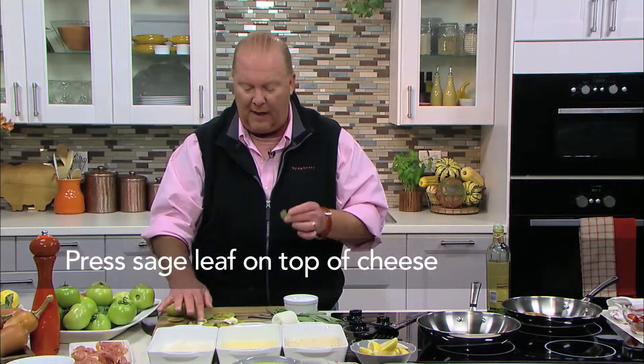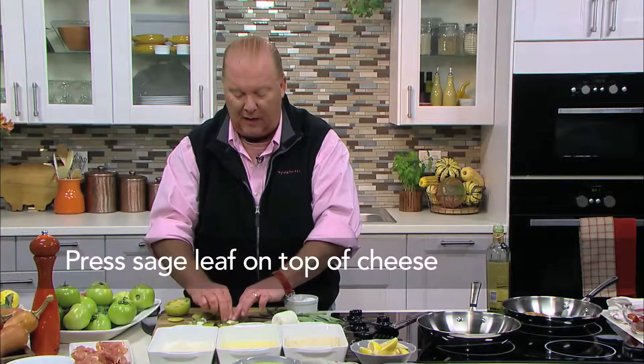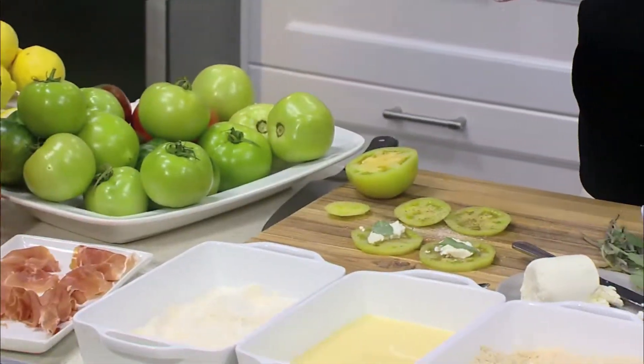Then I take a sage leaf, I tear it in half, and I press it right on top of that cheese. Don't put more if you think more is going to be better — balance is actually the success of the dish. The tomato is kind of the main event, so you're trying to enhance that beautiful tannic, almost bitter quality, but you're also going to sweeten it up.